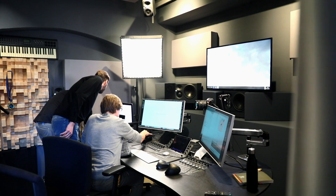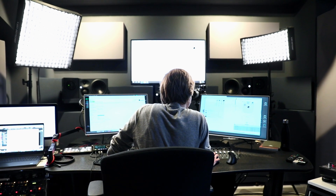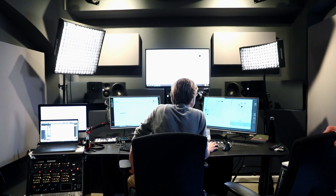Now that the studio is finally ready and I'm working here on a daily basis, we have some very special guests today. Maurice from Merging — the company whose audio interface and audio-over-IP technology I use — and Thomas from Digital Audio Service, who are the distributors in Germany. They're on a German tour visiting all their clients, including TV stations, universities, classical music studios, and also me.